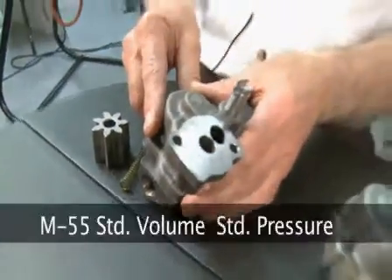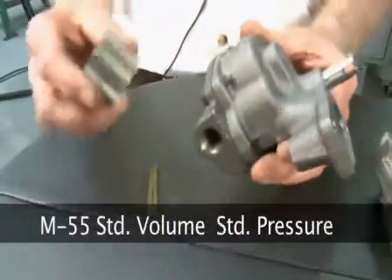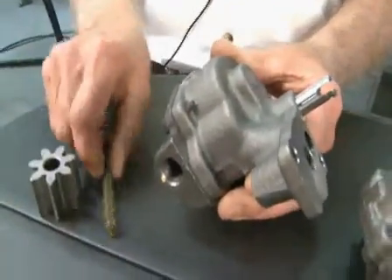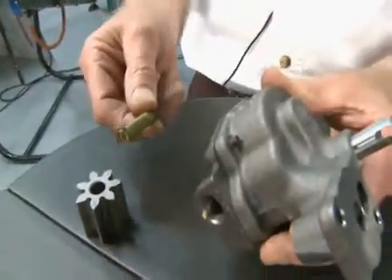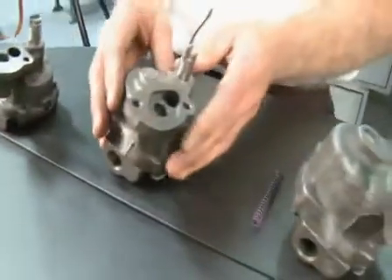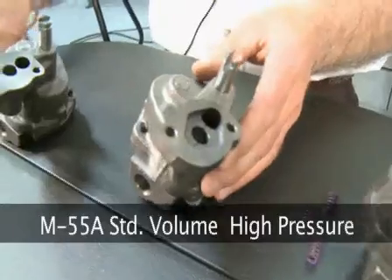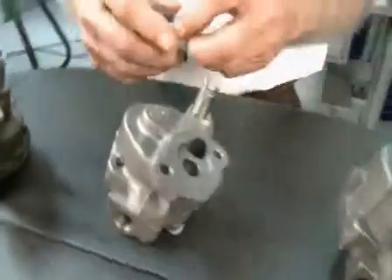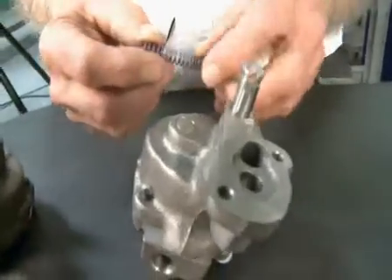The M55 standard volume, standard pressure pump uses a one inch, two hundred thousandths length gear, and a spring to regulate the pressure at 55 to 60 pounds. The M55A uses the same one inch, two hundred thousandths gear, and a spring that regulates the pressure at 75 to 80 pounds.